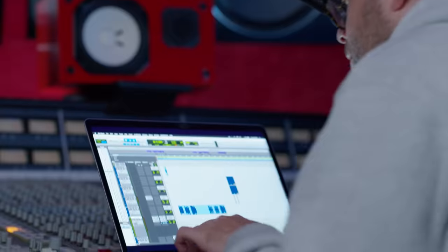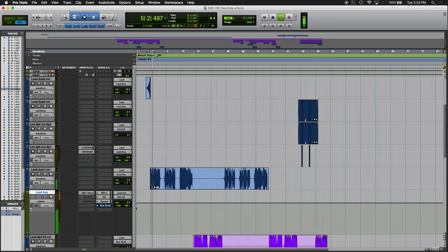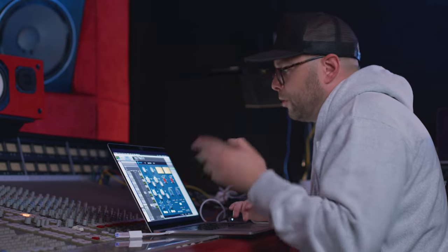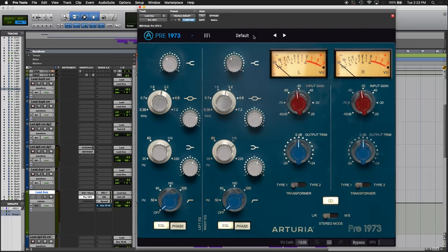So this is the vocal — I'm gonna play it for you dry. There's not a whole lot of highs or anything interesting going on in the vocal. I really need to peak that out and get it sounding cool. The way that I personally EQ is I just overdo everything and then scale it back.